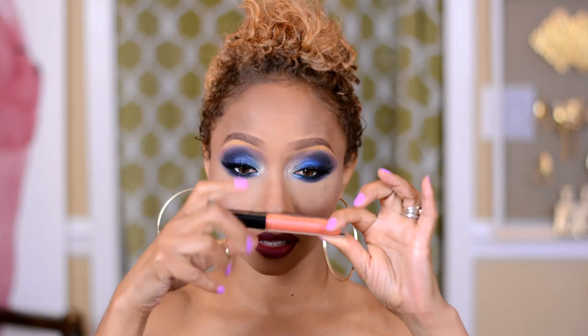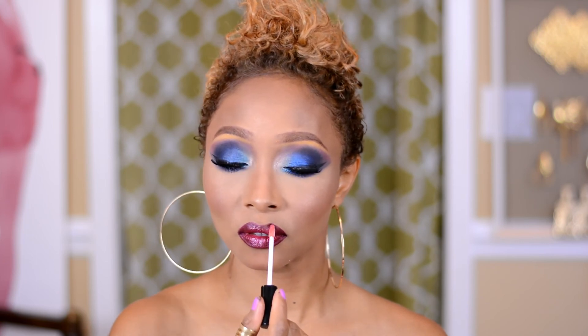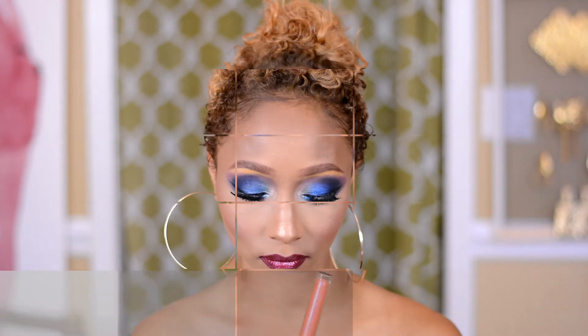Clean up any fallout. I'm going to use my Ben Nye Banana Powder just to clean up the fallout. Then I'm going to pop on a little bit of gloss — I'm using the Sad Girl Lipstick by Anastasia Beverly Hills and applying a little bit of the Sunset Strip gloss on top, which is a beautiful coral sparkly lip gloss. It really does blend well with the Sad Girl Lipstick and gives it a little bit more sparkle.